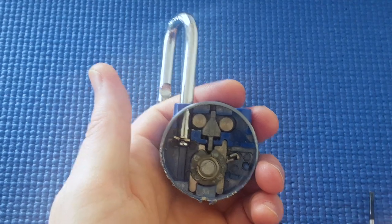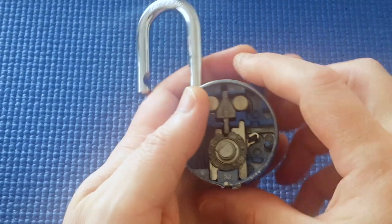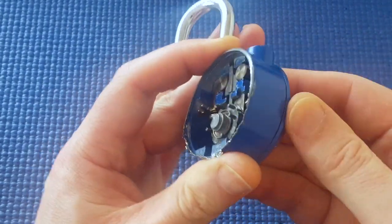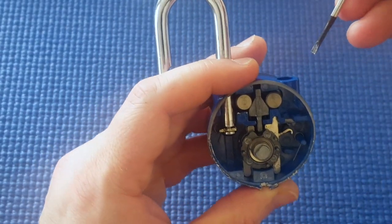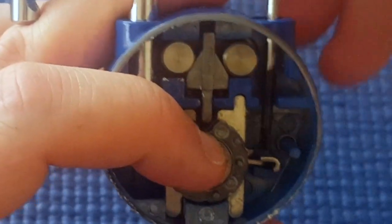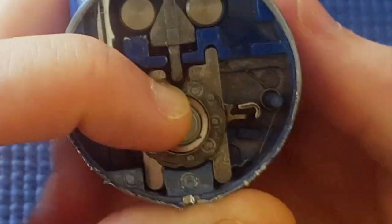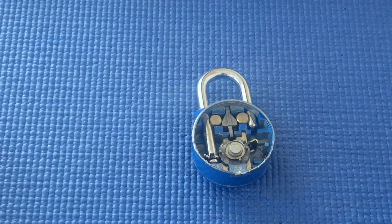Remember when I said this is the type of combination lock that you can change the combination? When the lock's open, I can't change the dial — there's some play but I can't actually turn the dial very fast. But Master Lock provides a key that goes down here, and I think what it does is push this down. I lost the key, but if I push this down I'm able to turn the combination and set a new combination because I'm able to turn the dial. So I think that's how that works. Thanks.